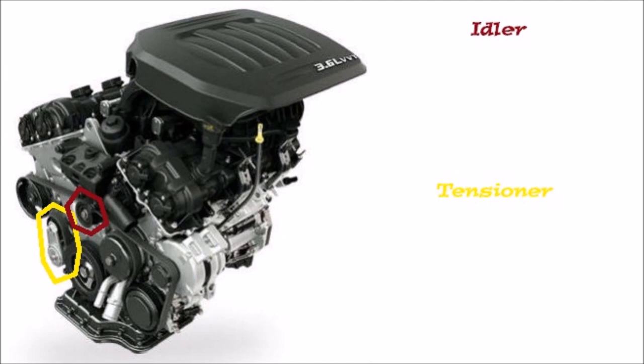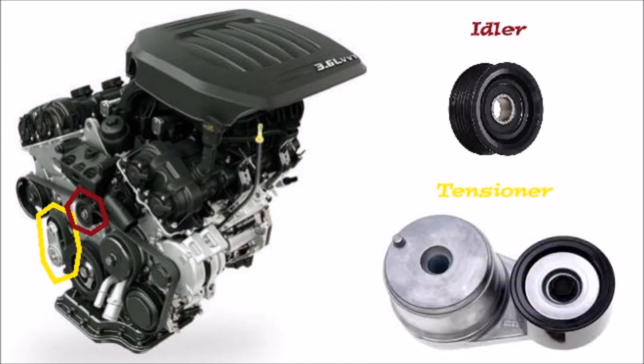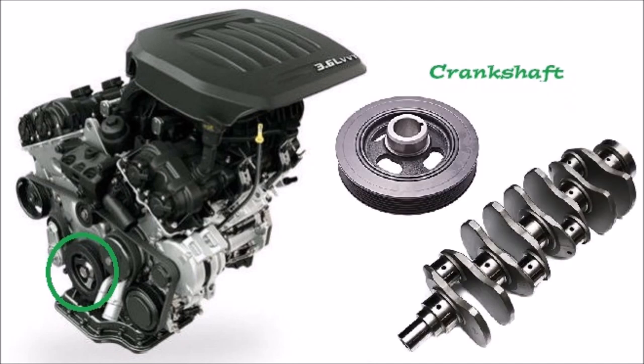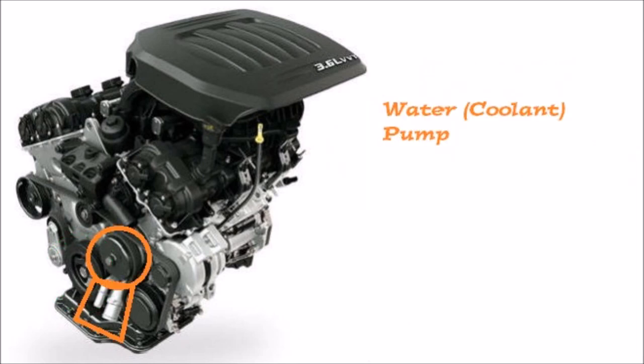The belt tensioner is something you loosen up when you need to do some work and take the serpentine belt off. The idler helps keep the belt on track with its grooves. Next we have the crankshaft at the bottom of the V formation — it basically gives all the power to the transmission to move your vehicle, turning in a rotational motion.